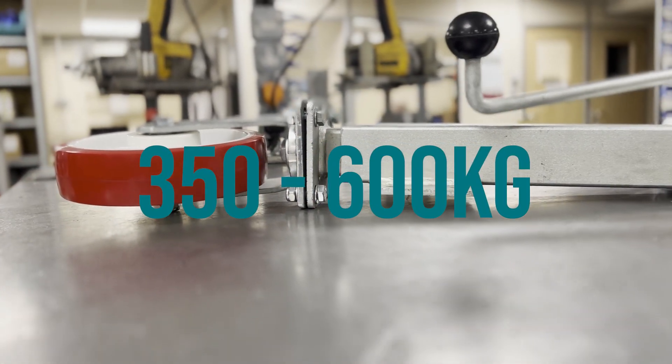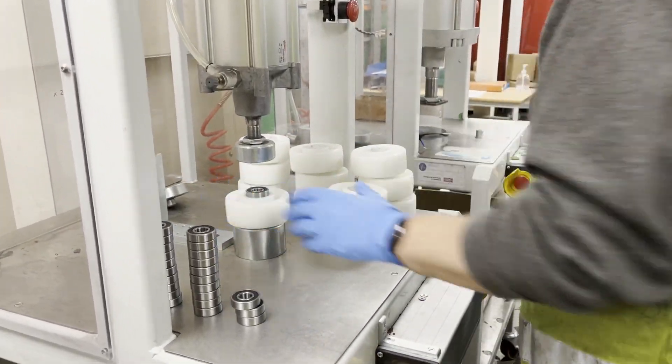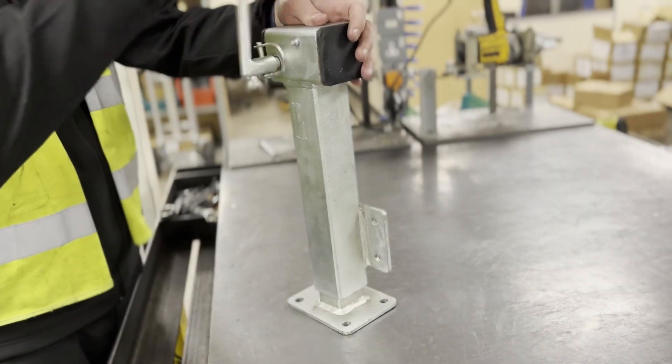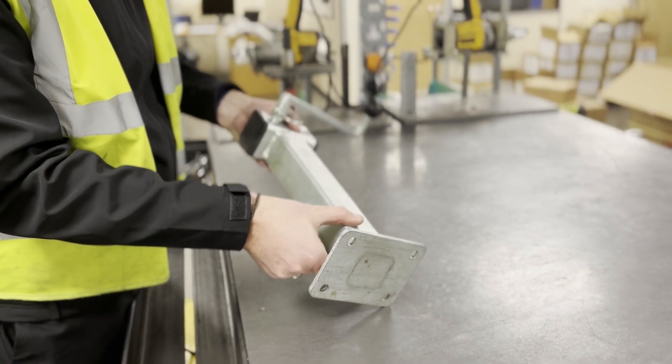The wheels offered come either as a plain bore or with the option of being fitted with a roller bearing or ball journal bearing, dependent on your application or requirement. BIL jacking casters are fully assembled in-house with full quality checks being carried out before dispatch.